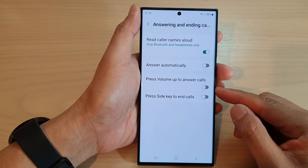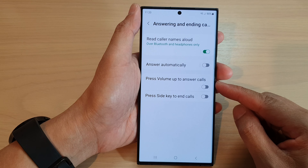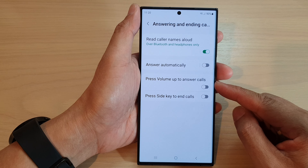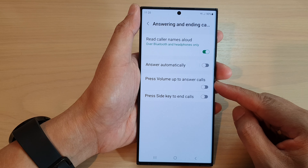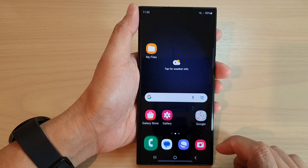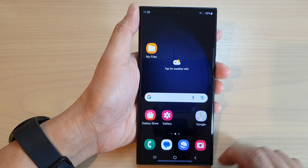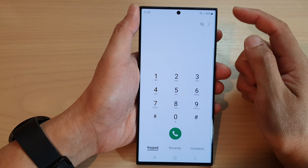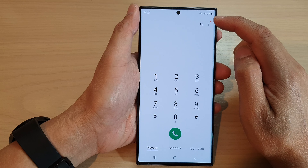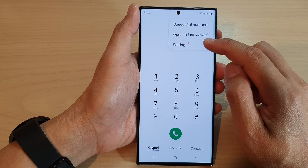In this video we're going to take a look at how you can turn on or turn off 'Press volume up to answer calls' on a Samsung Galaxy S23 series. First, let's go back to the home screen by tapping on the home button at the bottom of the screen. From the home screen, open up the Phone app, then tap on the More button at the top, and from the menu tap on Settings.